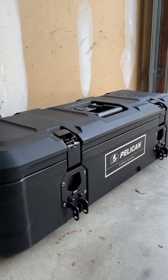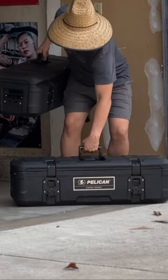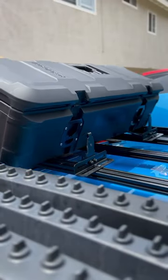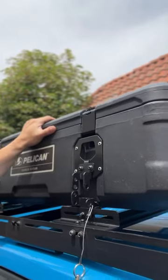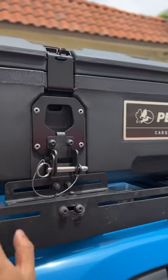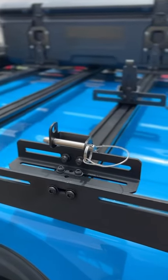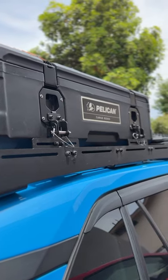Hey guys, I wanted to show you these new Pelican boxes that I'm running. These are the BX55S's and they're actually designed to be mounted on a vehicle. The Pelican roof rack mounts utilize the metal tie-down plates of the boxes to create a quick detach system, and it's compatible with racks like Prinsu. You secure the boxes with a metal pin and can add a padlock for added security.